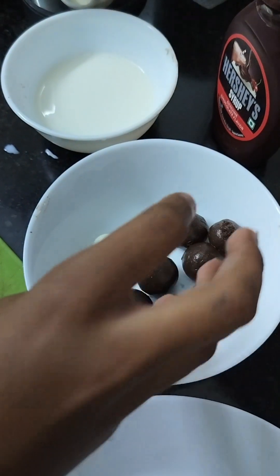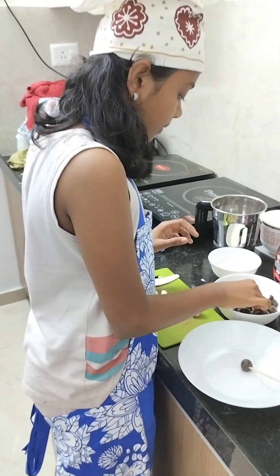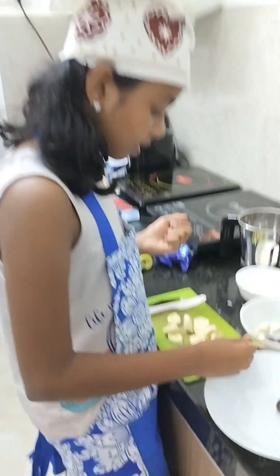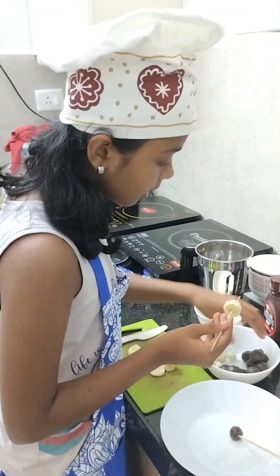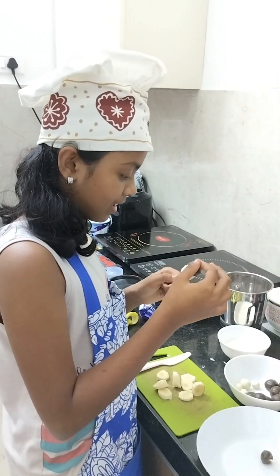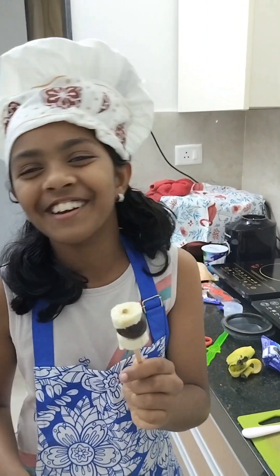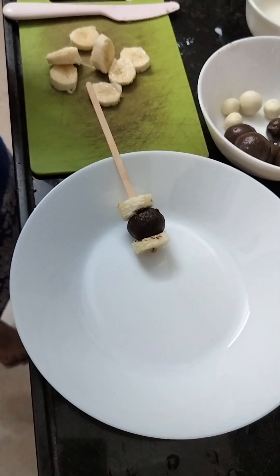We have to prepare balls like this. Take one ball, take a stick, and shape it like a banana. Keep it in the plate — we will decorate it.